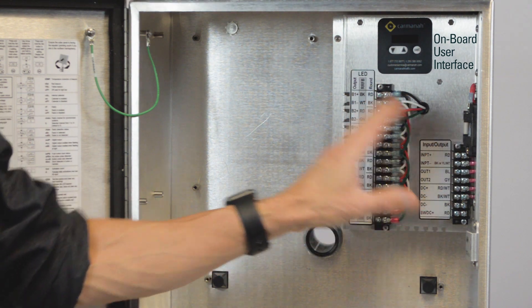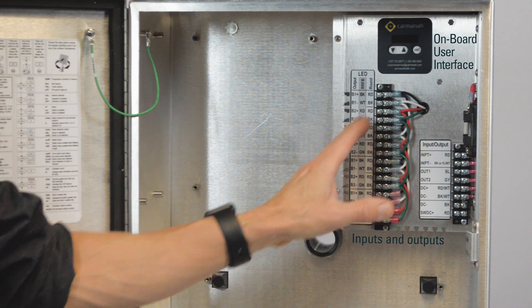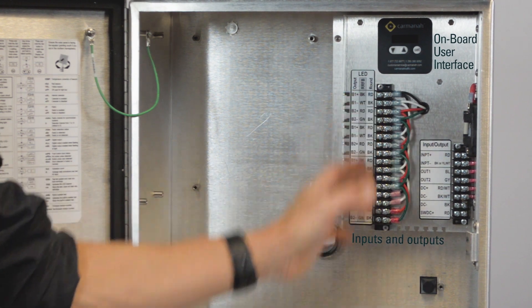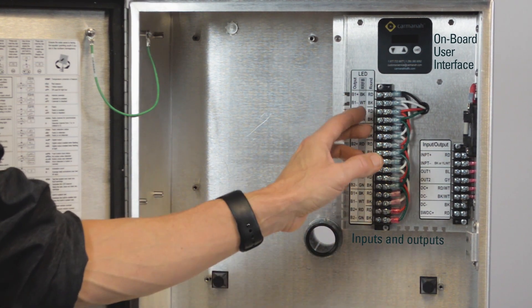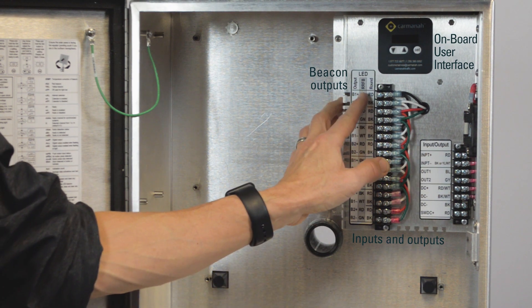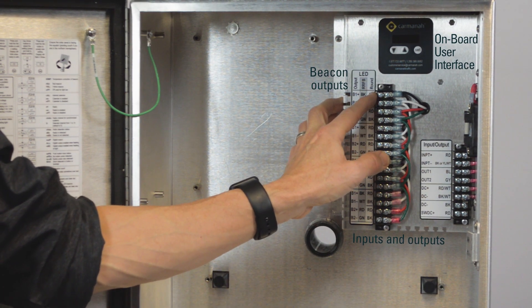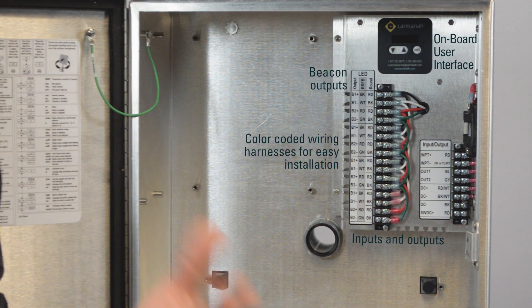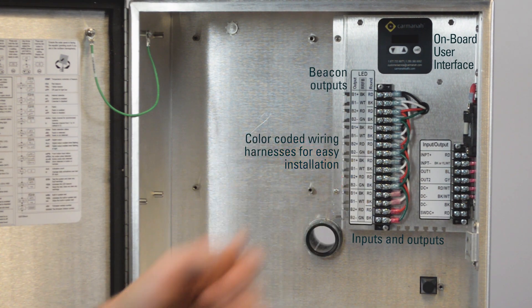Down below we have all of our inputs and outputs wired out to the front of the cover plate. On the left hand side we've got all of our beacon outputs. We've got RFBs and round beacons labeled separately. All of Carmana's traffic products come with a color-coded wiring harness for ease of installation.